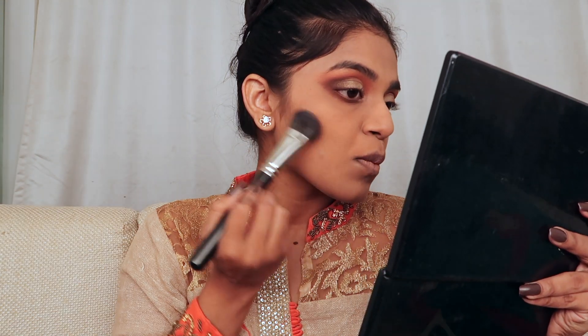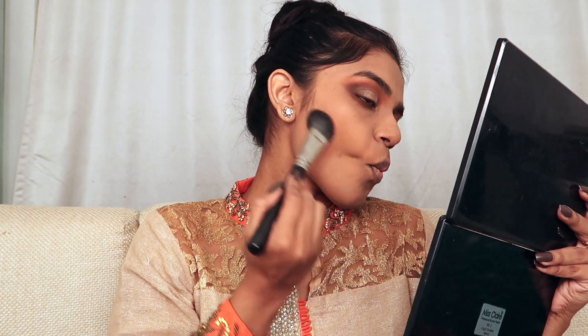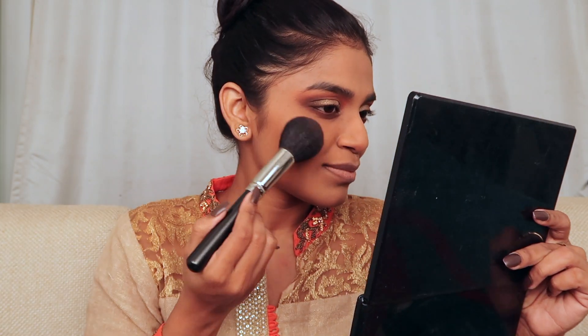Taking the Misclare blusher palette in number two, I'm using the cooler shade for contour — applying it close to my cheekbone, my nose, and my jawline. Then from the same palette, I'm mixing the two pinks and applying them on the apples of my cheeks.